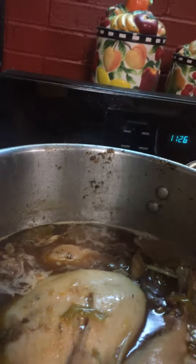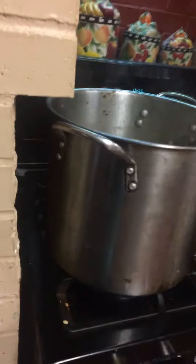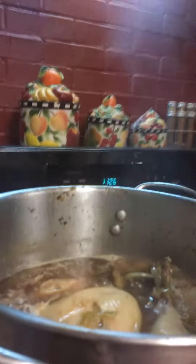I already made sure this turkey is laying all the way down, completely submerged. As you can see, it's a big turkey too, and he will continue to try to float his tail up in the water.